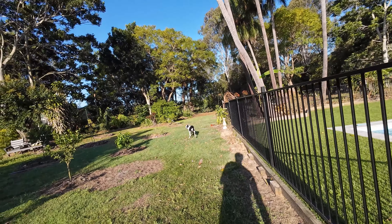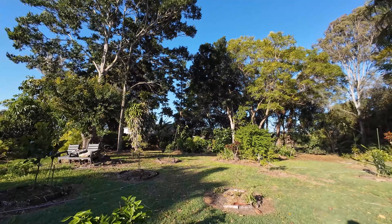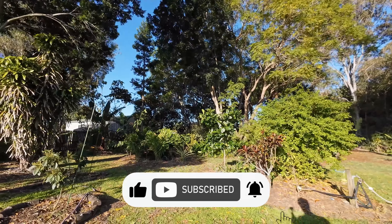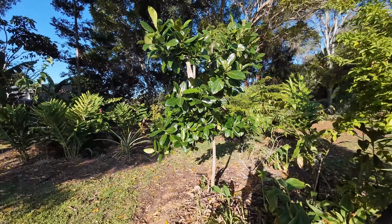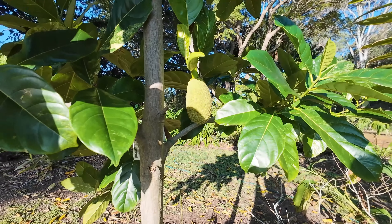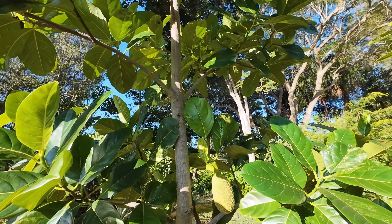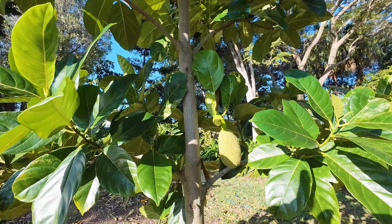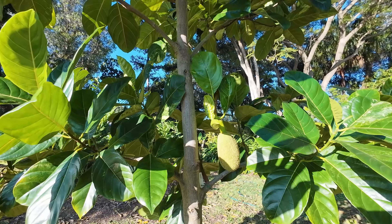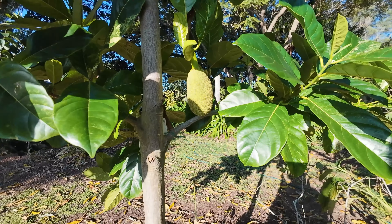G'day everyone, Gareth here from Fraser Coast Food Forest doing a quick update on the jackfruit. If you remember, I did an update of this jackfruit already because I got my first female flower. Right here we have the female flower, and I had a male that had pollen on it when I did this update. I took that male off because I didn't want to risk it just rotting and wasting its pollen, so I tried pollinating - but it was too early.